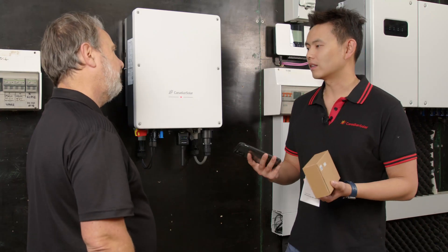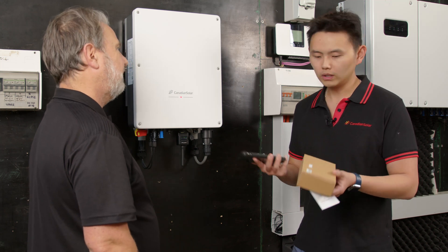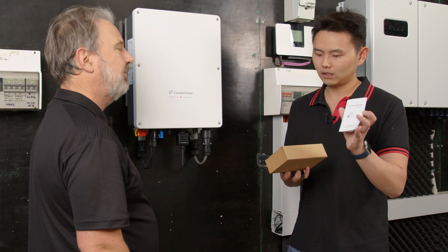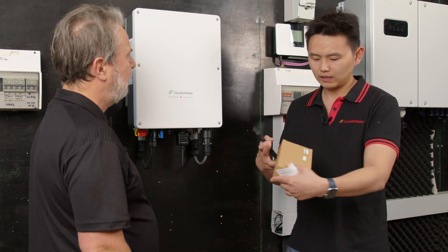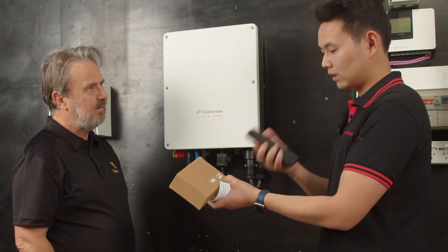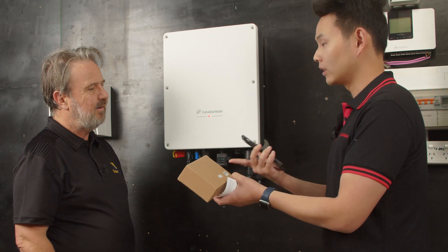The next part is the Wi-Fi configuration, which is also very simple and straightforward. As you can see, when you open the box, you get a manual and also a box, and on the box it has a QR code. What you need to do is use your phone to scan this QR code and it will bring you straight to the commissioning app.